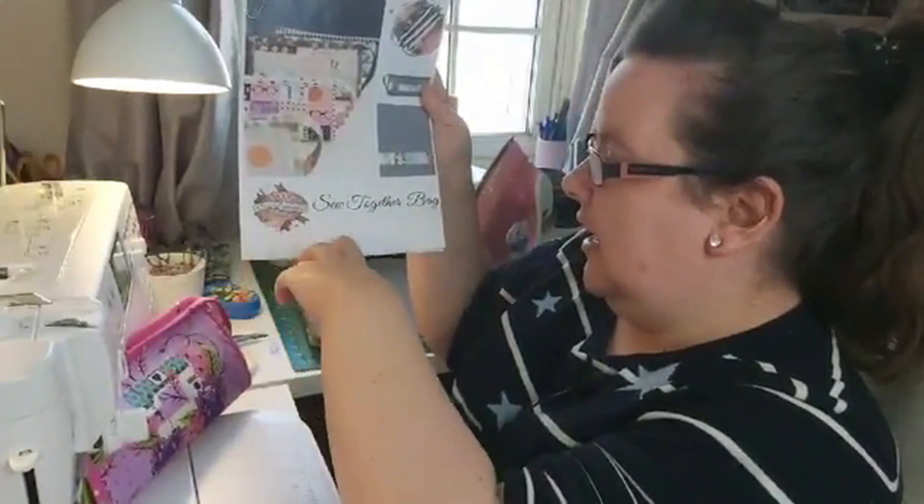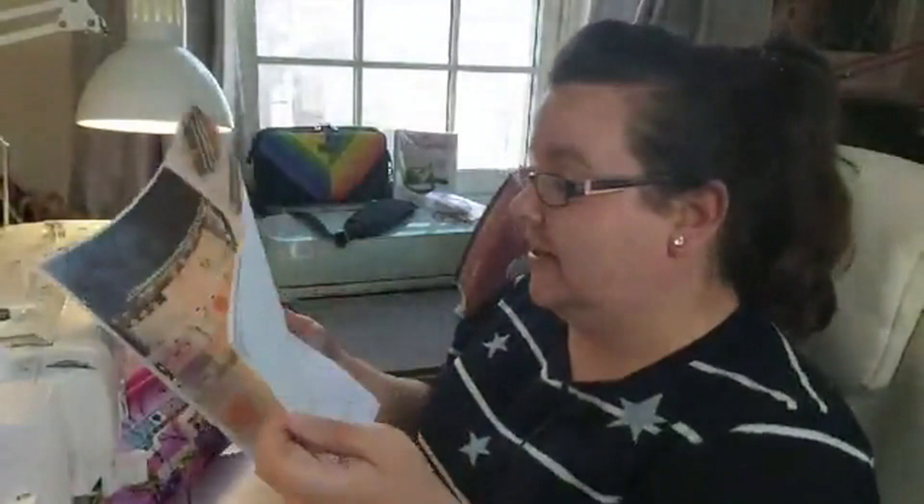There's hardly any imagery in the actual pattern - there's a lot of words, and some of the words I feel are not needed. What I'm trying to say is, if you're a beginner you might need to have this video running in the background, or another video, because there are so many out there. So let me just get the pattern - it's by Sew Demented.